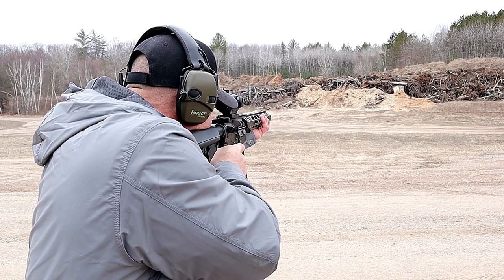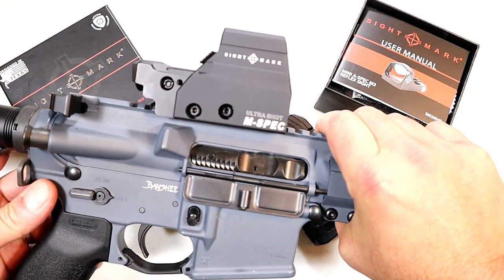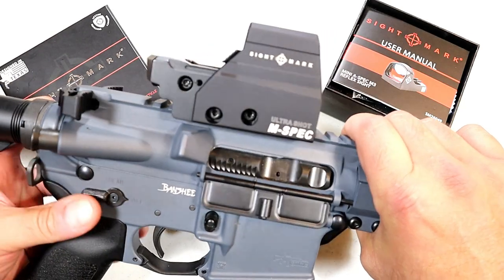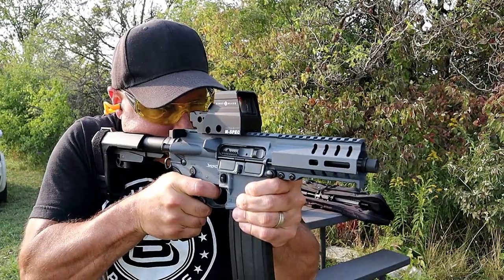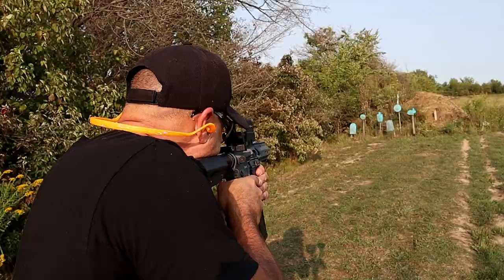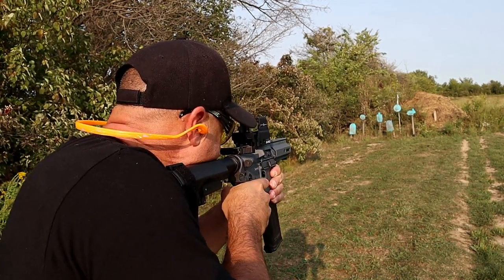On my CMMG Banshee chambered in 5.7x28, I've got a Sightmark Ultra Shot M-Spec. It looks like an EOTech but it's much less expensive. You can see it does have the shroud on there. It has an excellent reticle, it holds zero, and this has been great on this firearm — I've been very impressed with it, and it's also priced well.